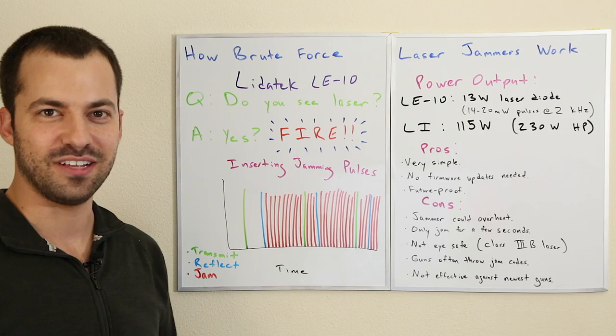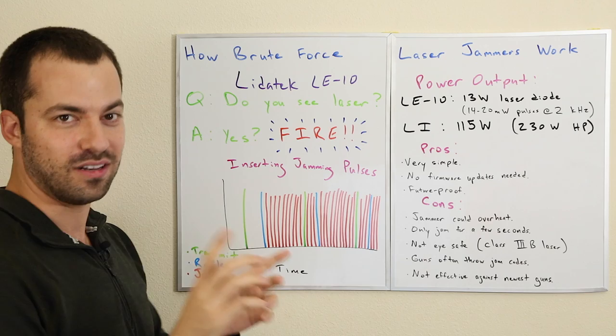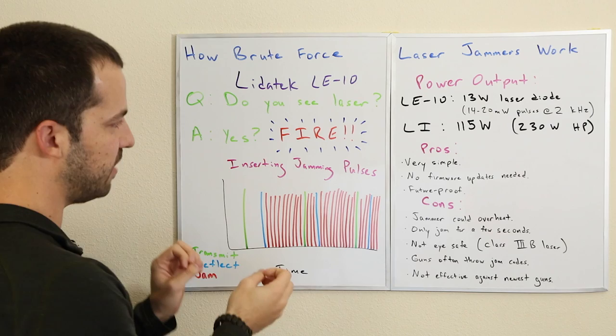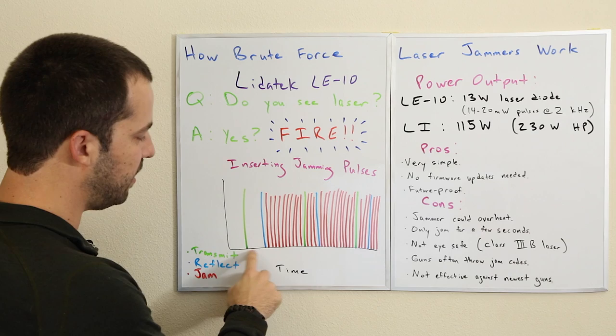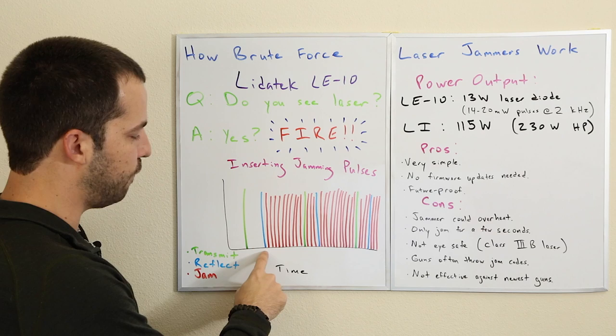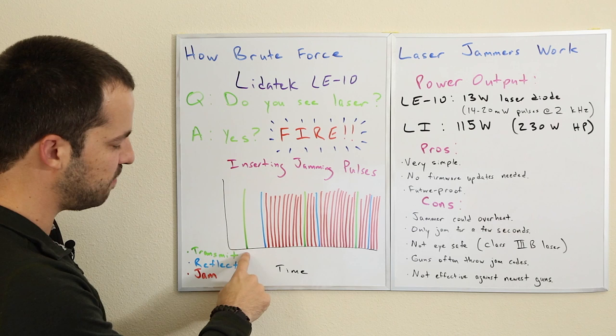Let's take a closer look at what it's doing and how. If you've watched my video on laser guns, the idea is the gun is going to be sending a pulse, it's going to be reflecting off the vehicle, and it's going to come back and be received by the laser gun. Let's look at the green and blue pulses only first. The green pulses are the pulses transmitted from the laser gun. Those pulses go out to the vehicle, get reflected, and come back. The reflected pulses returning are represented by the blue pulses — so: transmitted, received.